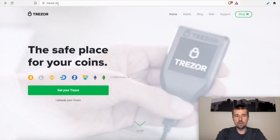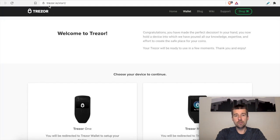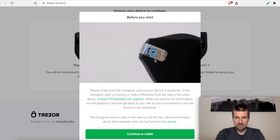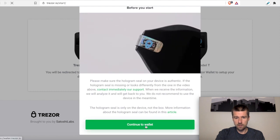So now we can either come to the trezor.io website and click on 'I already own a Trezor,' or you can go straight to trezor.io/start. We're going to scroll down and choose our device to continue — we have the Model T. So it's saying before we start to pull off the holographic seal, which we did in the previous step. So we're good to go here and we'll continue to wallet.